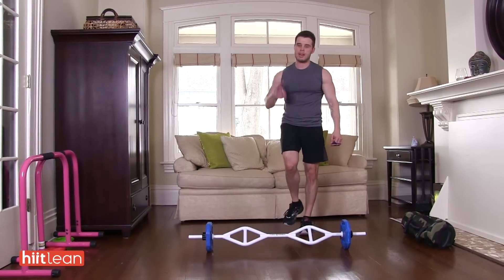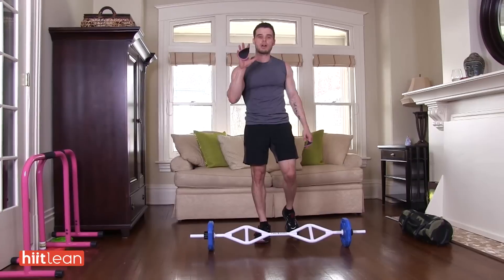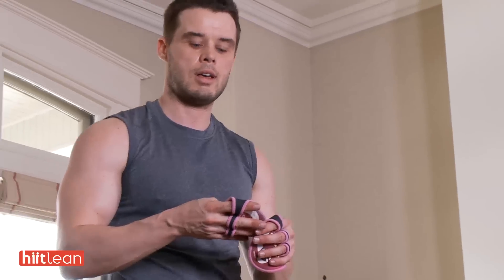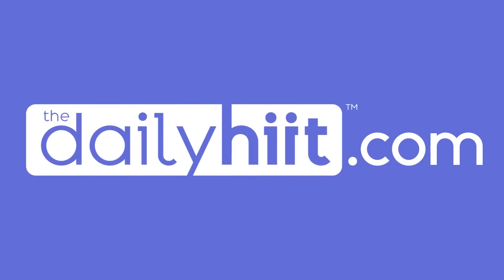Alright, that's the workout. Five times — get through that five times. Play it through and let me know how you did. Good, guys.